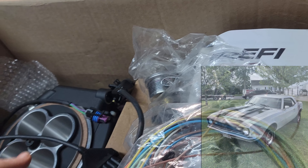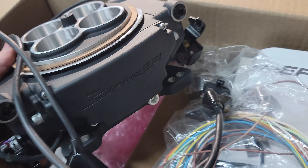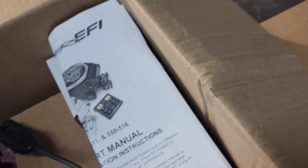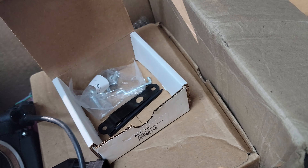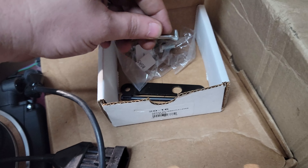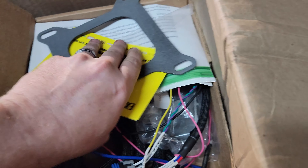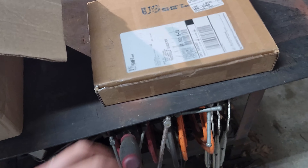I bought this off of someone on Discord who gave me a really good deal on it — he'd used it for less than a year, but this was one of my planned purchases all along for the 383. I've got a complete Holley Sniper — it's got everything, it's in really good shape, it's clean. He also already installed a progressive linkage on it but also included the original one. So there you go — I'll be putting a Holley Sniper on the 383.